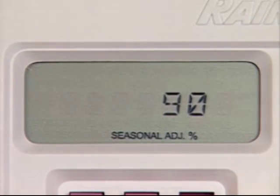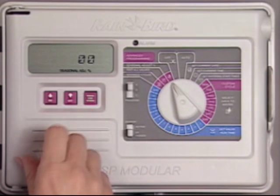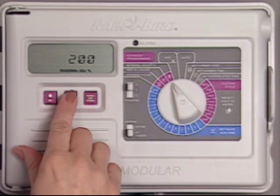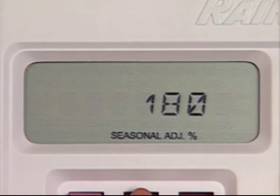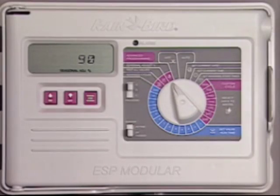The watering times on all stations move from 100% down to 90%. This 10% reduction means a 10-minute station will now run for nine minutes. A 20-minute station runs for 18 minutes and so on. Seasonal adjust lets you adjust the run time up or down from zero, or off, to 200%. Keep in mind that changing the seasonal adjust percentage affects all the stations on all the programs.